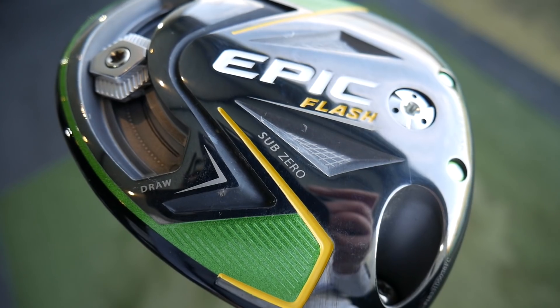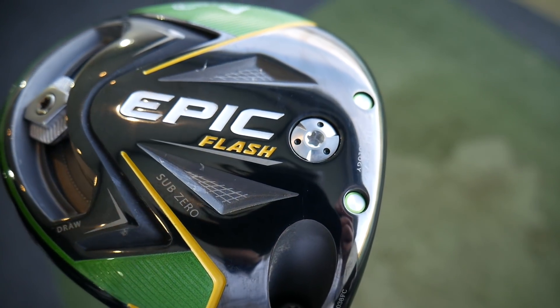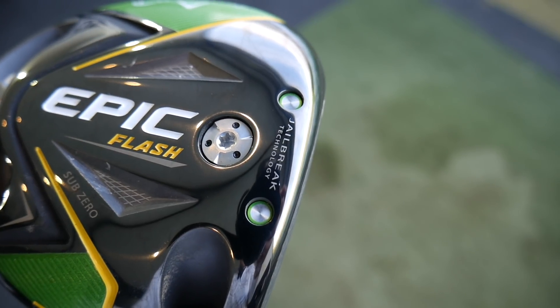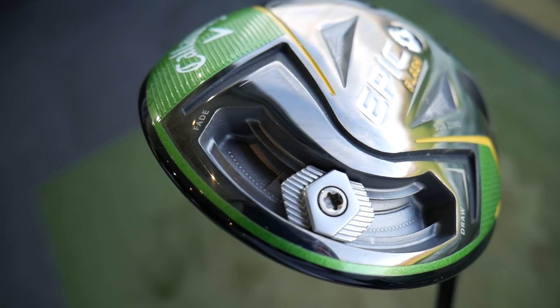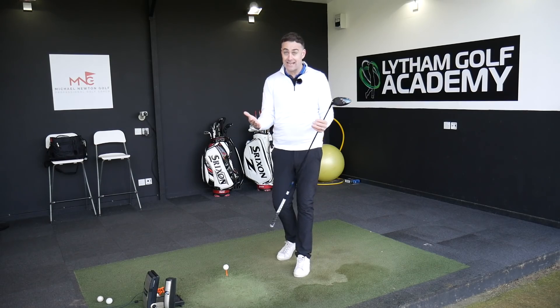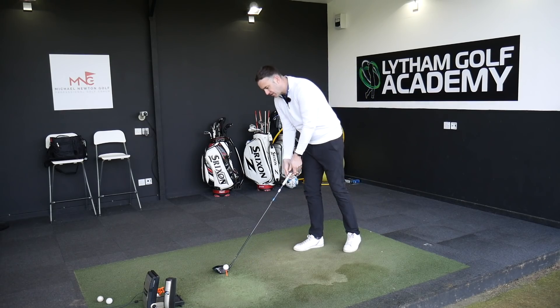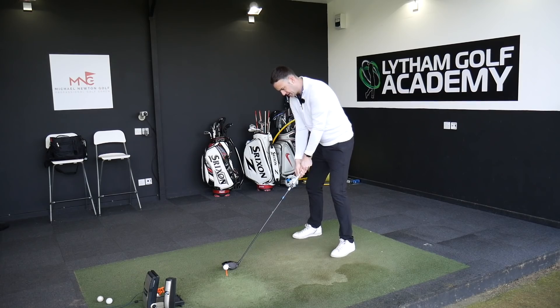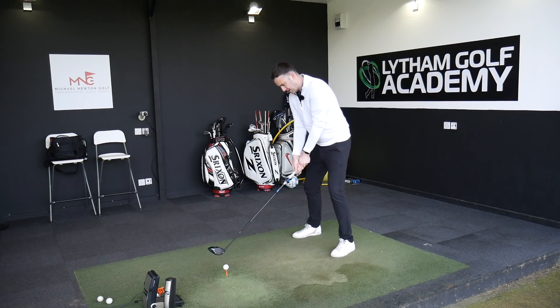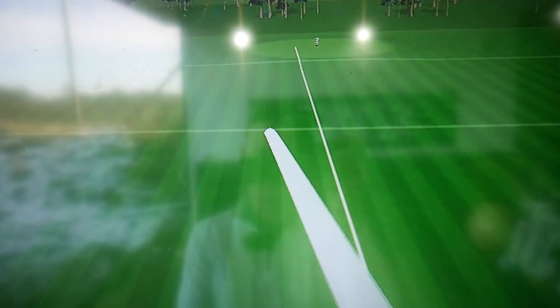The Epic Flash has a weight in the front and also a movable weight in the back, which is a little heavier than in the Rogue. I've got that set up as aggressively as I can to give a fair comparison between the two clubs. I'm going to start off with the Rogue and hit some shots, then move into the Epic Flash. That is a very penetrating ball flight - feels superb. I do like the Rogue. That's a good opening tee shot there - 315, very nice.